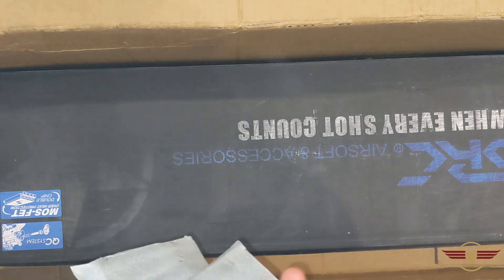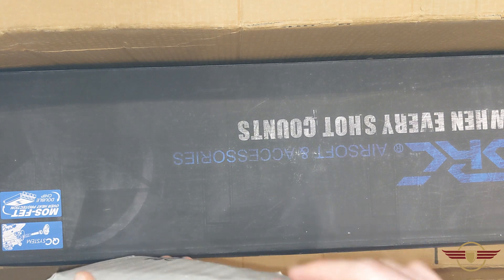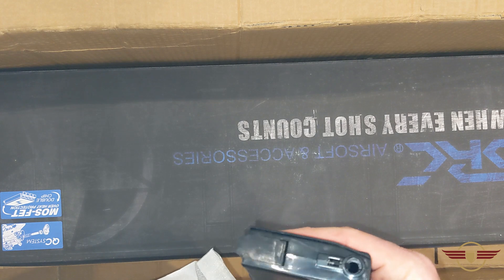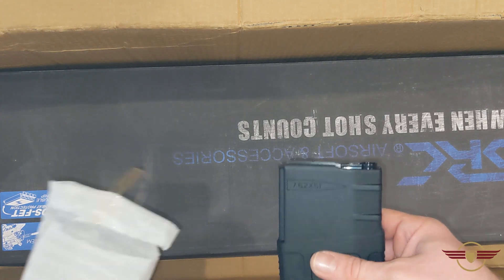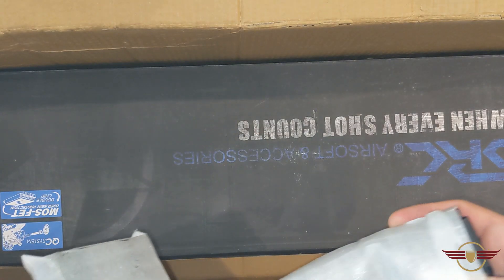We've got a couple of SR25 high caps — I think they're the Battle Axe ones — and that's for the Cyma 98, the DMR platinum edition. That's for the guy who's got that now.